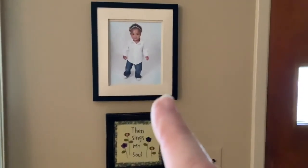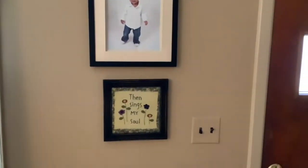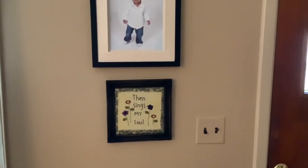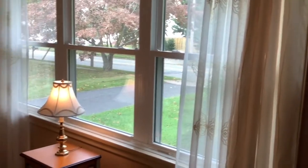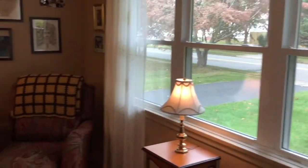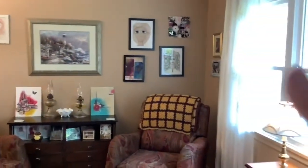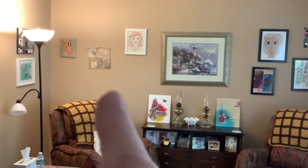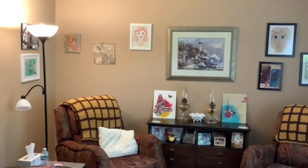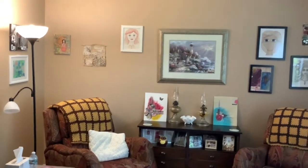Over here, that is a photo of my granddaughter when she was little, and then that piece on the bottom is a stitched piece that I actually bought at a craft show, but I love it so that's where it is. Then my front window — and then we're back to that cluster on the upper right where the wall hanging is, and the other wall hanging is right there, and the other one will go above that.